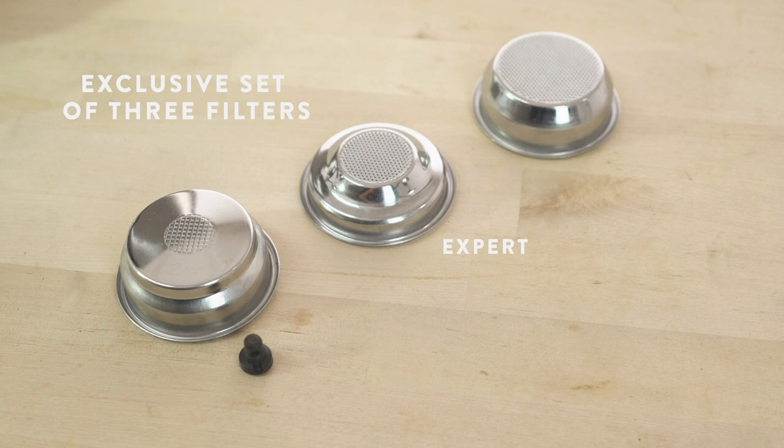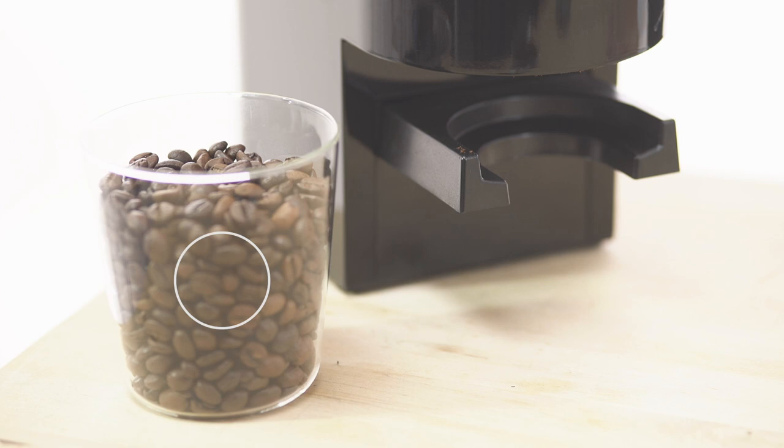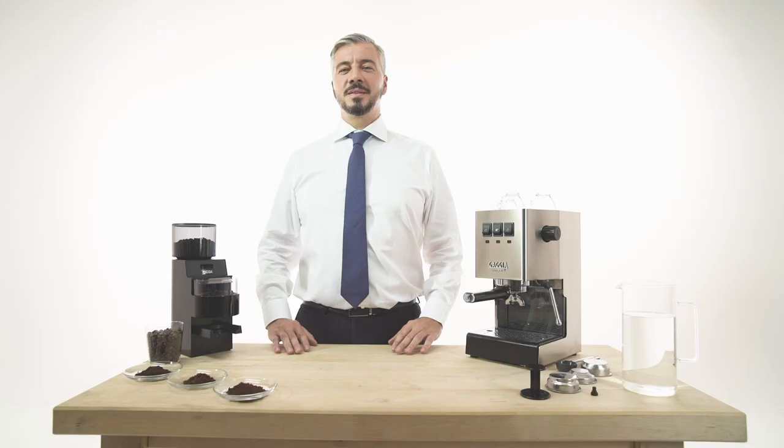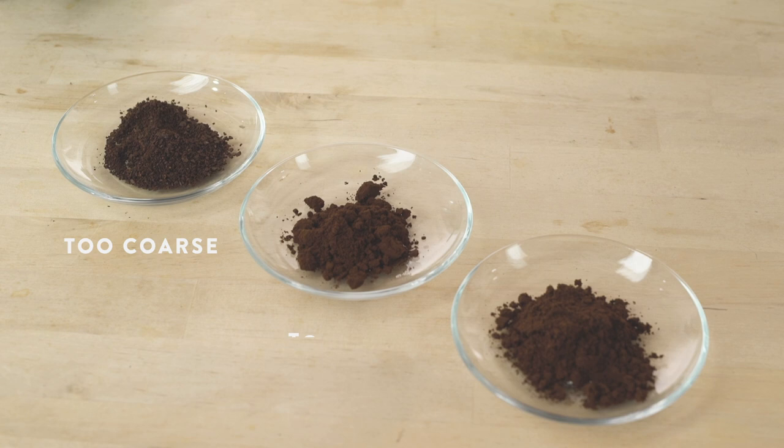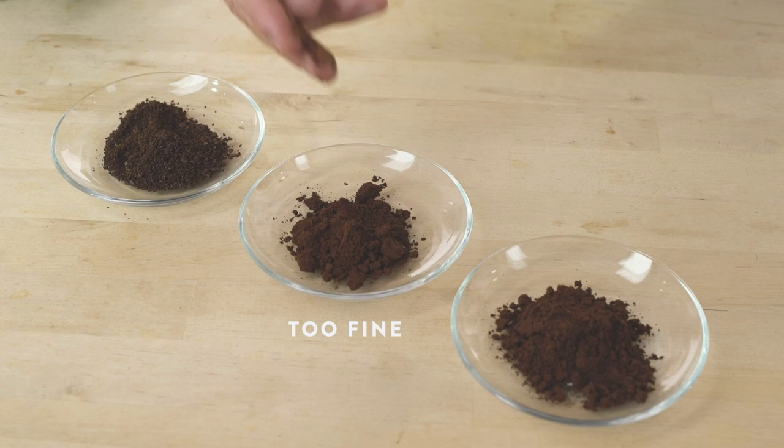Blend is a personal choice. We suggest that you use fresh coffee beans to grind in the moment. Grinding is fundamental to get the best in-cup result. If the grind is too coarse, the water flows rapidly through it and the espresso is watery. If it is too fine, the space among coffee particles shrinks and there could be an over-extraction or difficulties in extraction. That's the right grind size.